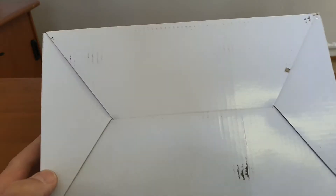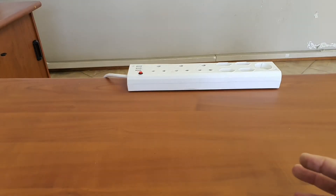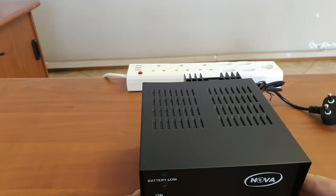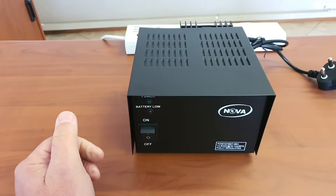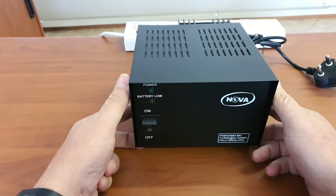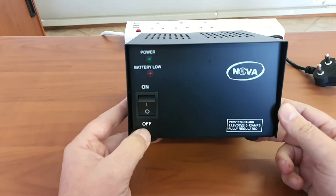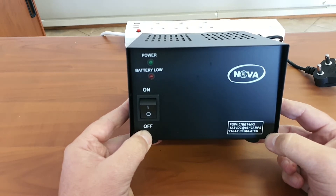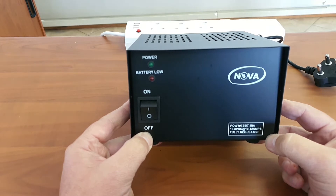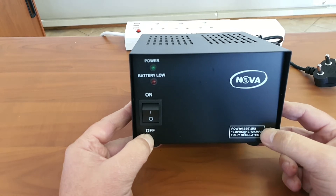This is an empty box — I just want to show you what the box looks like when it's packaged. I've already taken the unit out of the box. On the front there is a power indication, a battery low indication, and an on/off switch. It shows the rating: 13.8 volt DC with an output of up to 12 amps — roughly 6 to 8 amps constant and 12 amps for short periods.